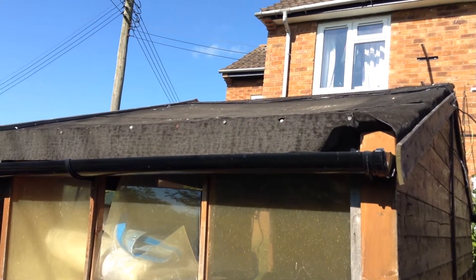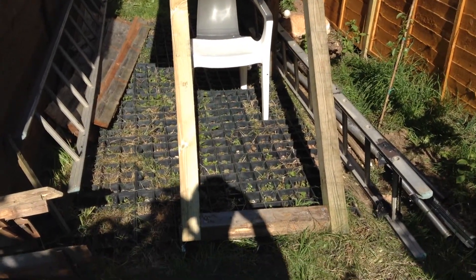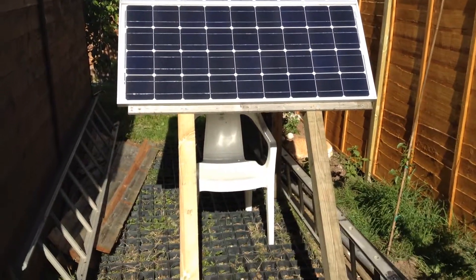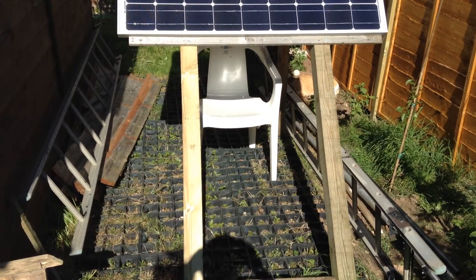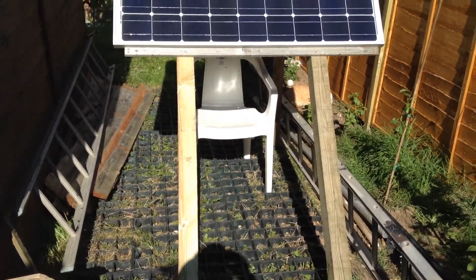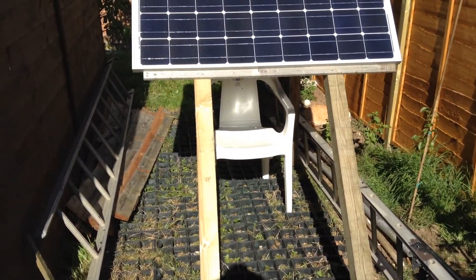I have taken the solar panels off the roof and they are now on a new stand that sits on the ground. Most of this stand is made out of three-by-three — three inch by three inch timber fence posts. Some of these were spares when fencing was repaired in the past, and some of it is other reclaimed timber that was in the garden.